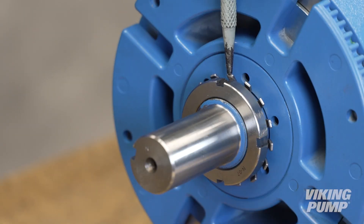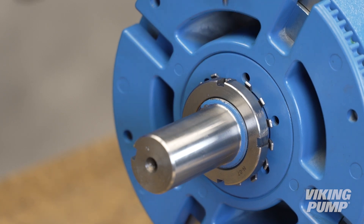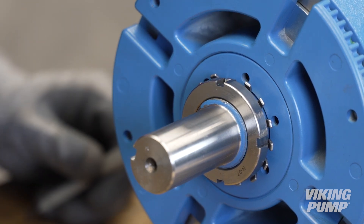Bend a tang of the lock washer into a slot of the lock nut. If no tang aligns, continue to tighten the lock nut until one does. Failure to tighten the lock nut or engage the lock washer tab could result in early bearing failure and cause damage to the rest of the pump.